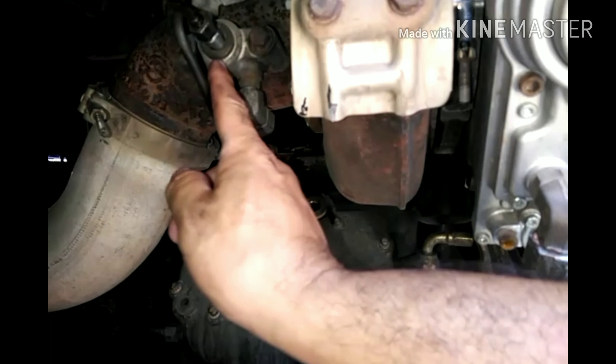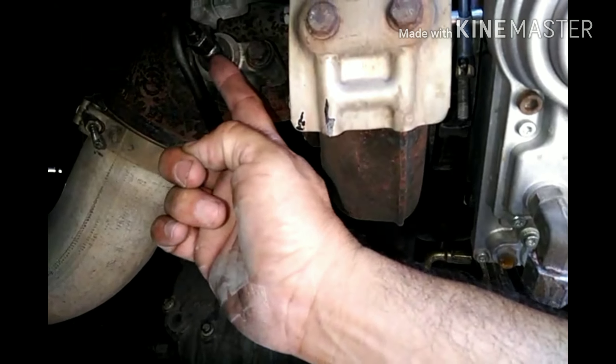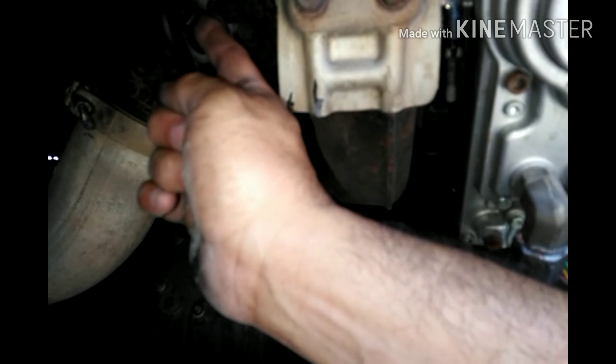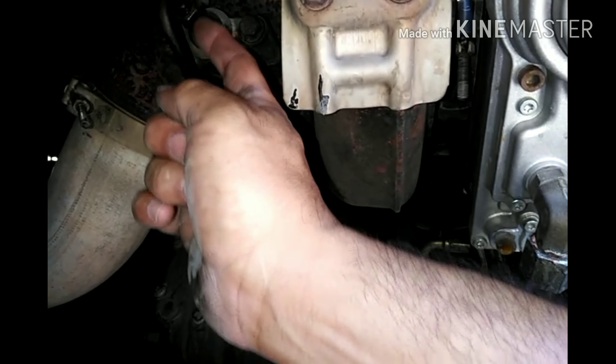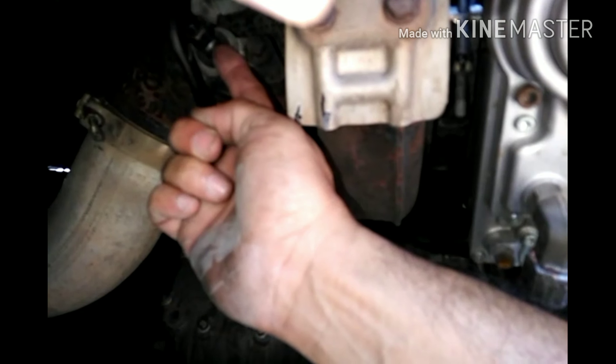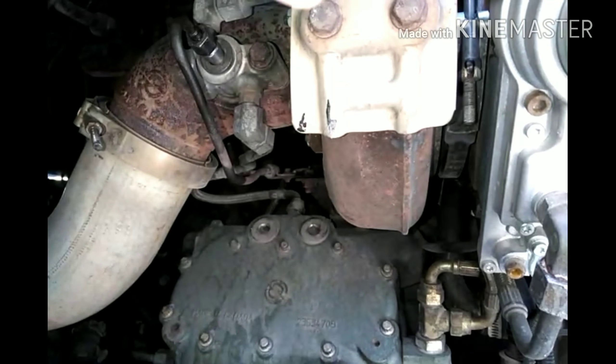Brand new injector right there. There's your fuel line. The box wrench for the injector is a 12. The box wrench for the fuel line is gonna be a 14. You gotta hold the injector and loosen the fuel line in order to get to it.